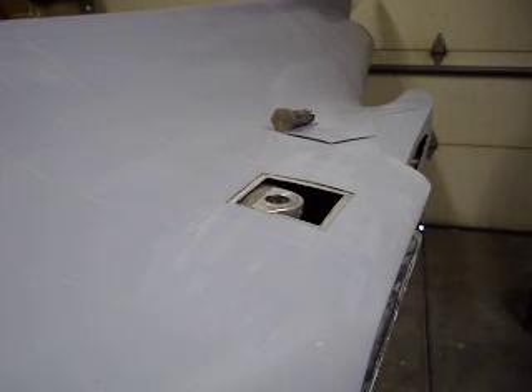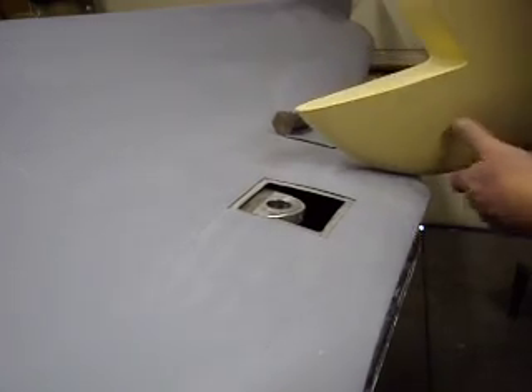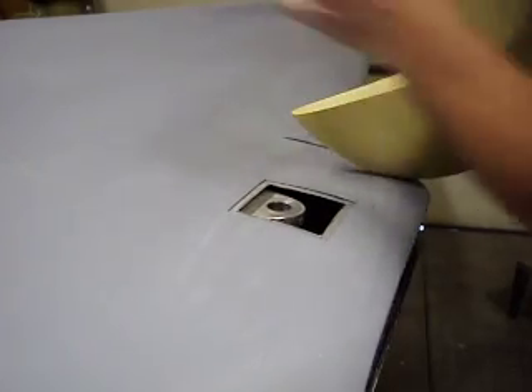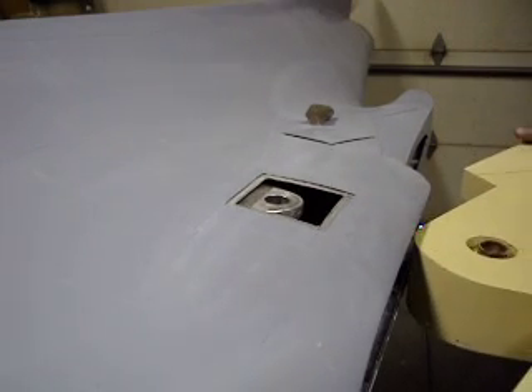Grab the wing. I glued a piece of cardboard tube in there — that's just right for that bolt — and that'll act like kind of a bearing and not interfere.